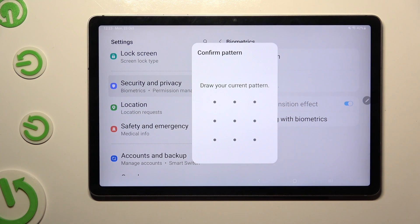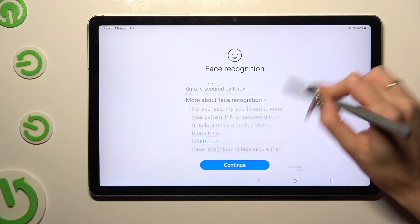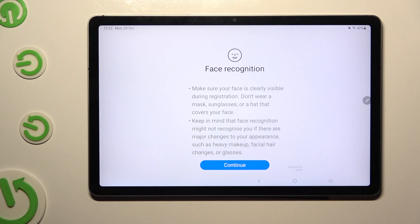Now enter your current locking method, scroll all the way down, read the disclaimers, and tap on Continue.